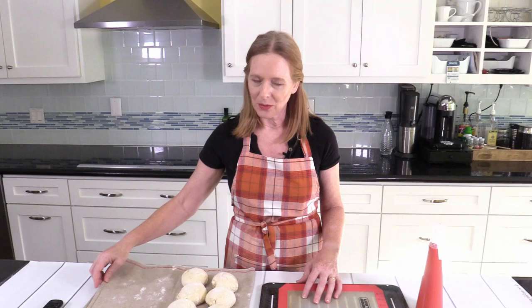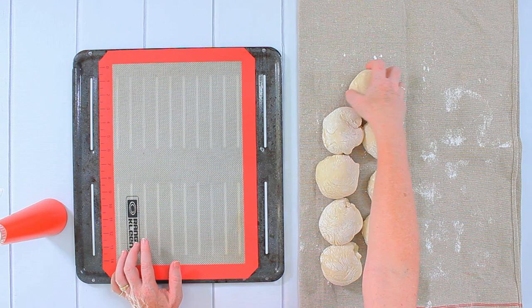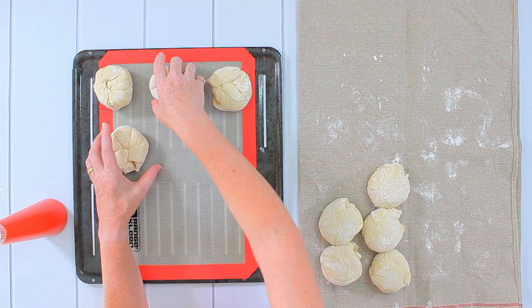While the rolls were resting and growing, I prepared the oven. I set it to 428 degrees Fahrenheit, which is 220 degrees Celsius, and also put a pan with some rocks inside the oven. Now I arrange the rolls on my baking sheet, carefully removing them and placing them with some distance between each one, because they will become larger during baking.